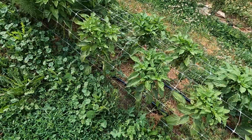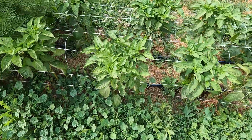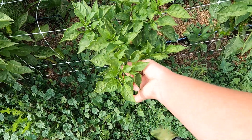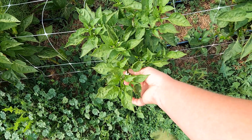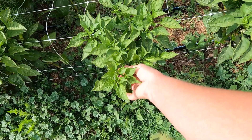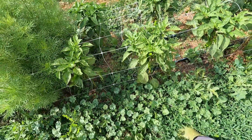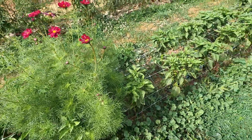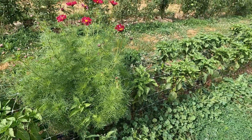I could cover the flower with a little organza bag so the bees couldn't get into it before it opened, and then I'd know for sure it was self-pollinated. But that's awfully fiddly and I'm super busy this time of year — I just don't have the time generally to keep up with it.